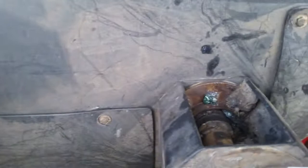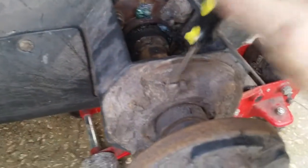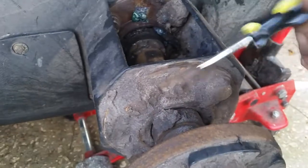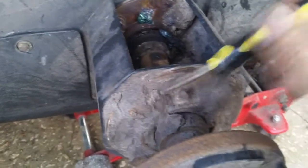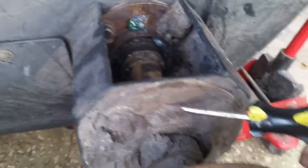Here's a problem right here — these things pile up with dirt around the grease fitting. You've got to keep it clean so you can get to the grease fitting. There's one here, one there, one there — all eight tires, all eight axles.